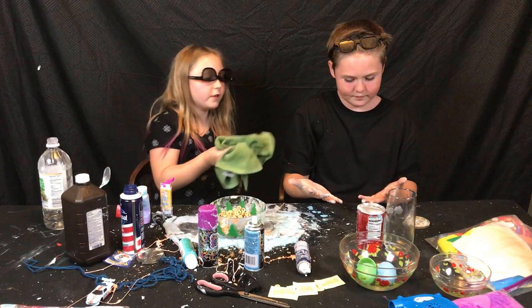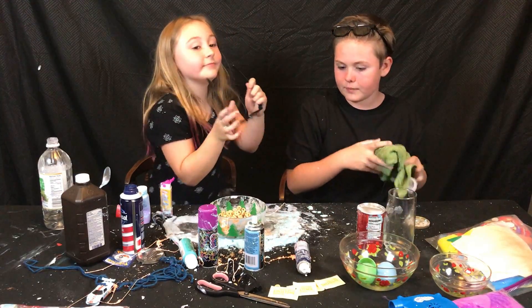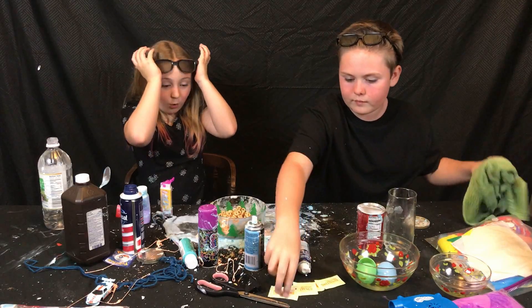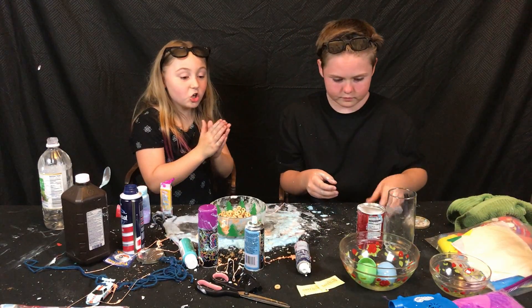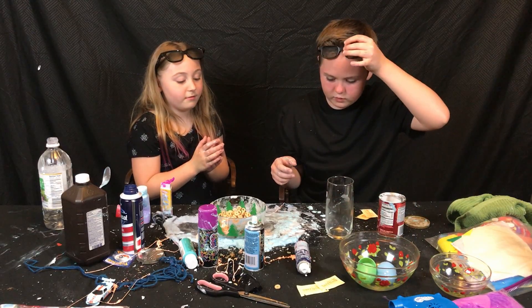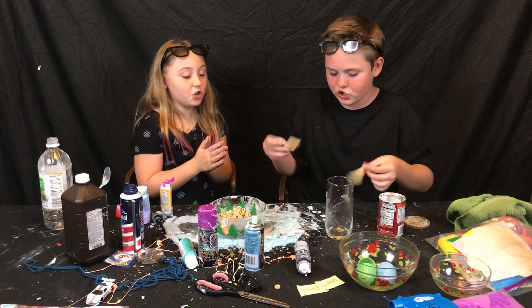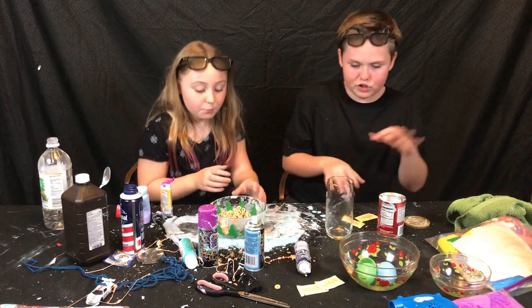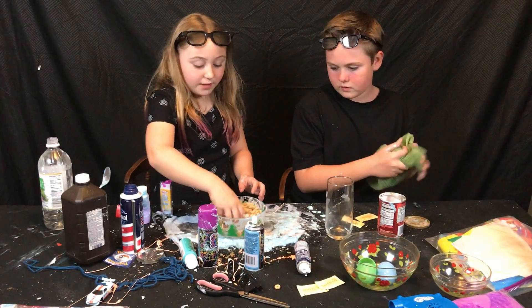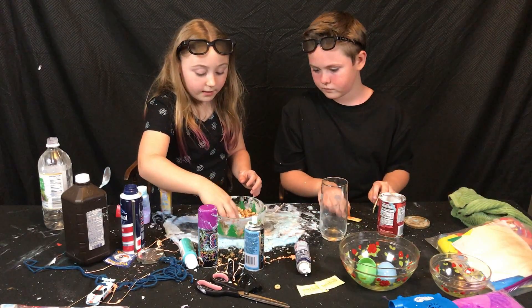So we destroyed our lovely experiment. All right, so the next thing we're going to do — we are going to make a sugar concoction thing. You'll just see when we make it. Some of this with the silly string — we're going to put it in this cup too.